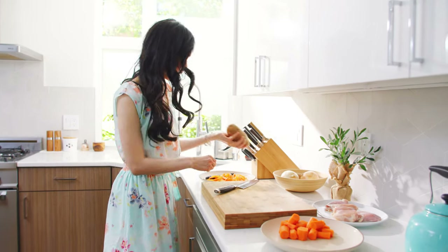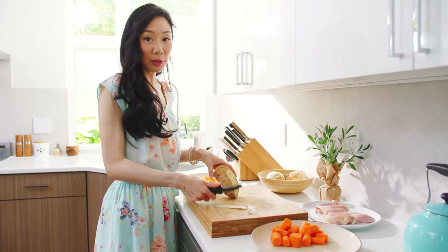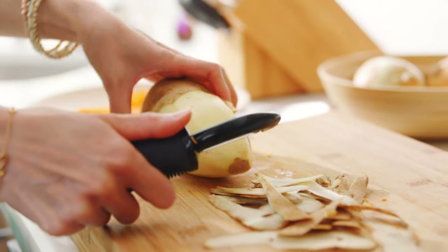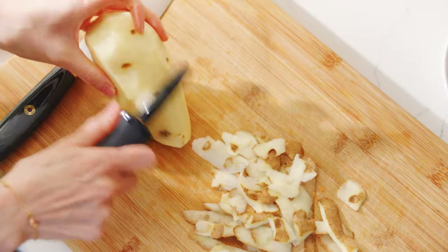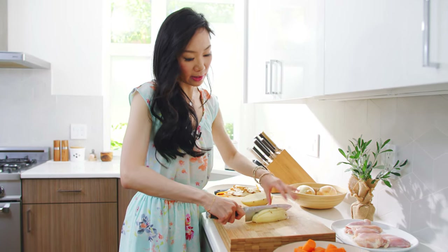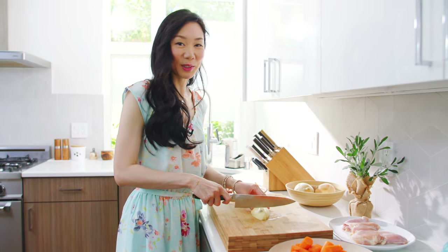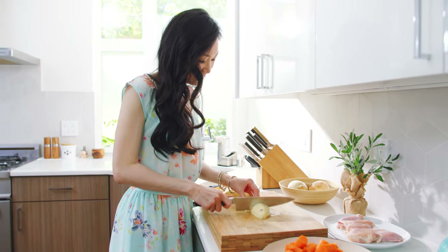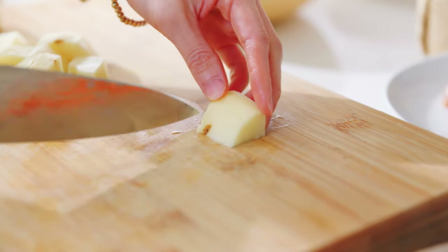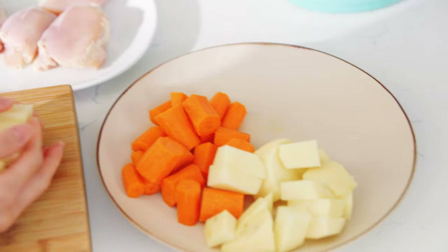Now we'll peel our potato. If you don't want to use potato, another option is daikon radish, which is really nice — but today I'm using a potato. Just go ahead and do thick chunks; that's how I like to cut mine. It doesn't have to be exact and that's really what makes this home style recipe. If there are any imperfections you can just trim those off. Transfer that to the plate.